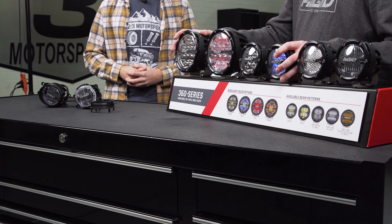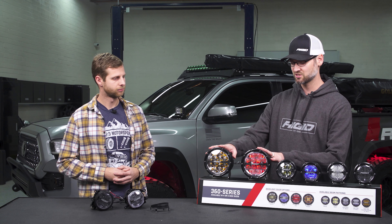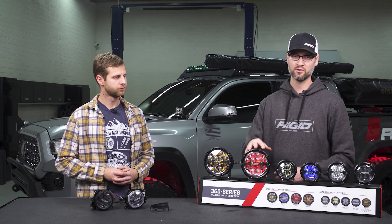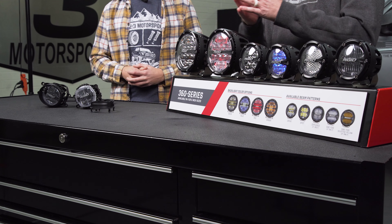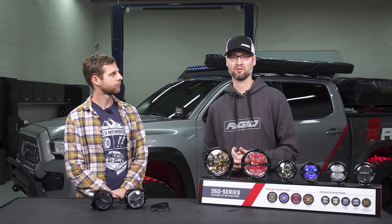Within our 360 round family we have two sizes: a six inch and a four inch. Within the six inch we have two optic patterns — we have a spot for your distance and we have a drive. The drive is basically a combo beam; it's going to give you a really wide flood, and then the spot optic will shoot through the center and allow you to get the distance out of the light as well.